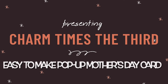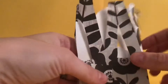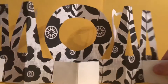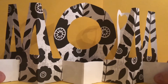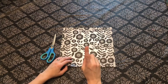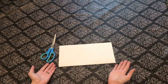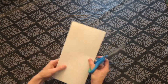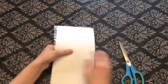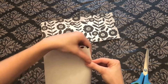This is Stephanie from Charm Times the Third, and I will be showing you how to make a really cool pop-up card out of paper for mom for Mother's Day. All you need is some scissors and some paper. I'm using some scrapbook paper with a pattern side and a plain white side, so I just cut my paper in half because I will be using these two pieces to create the front and the background of the card.